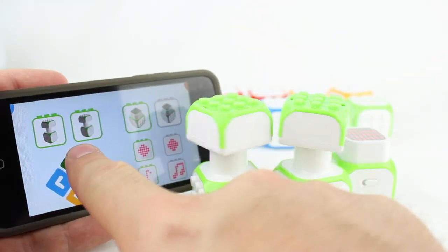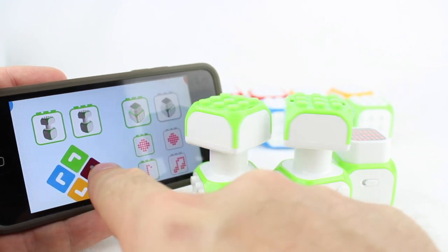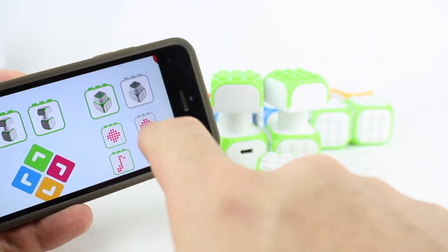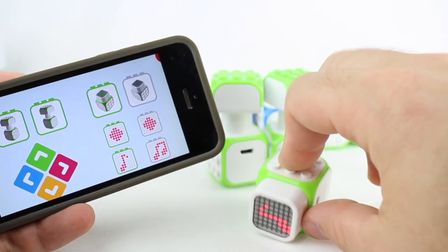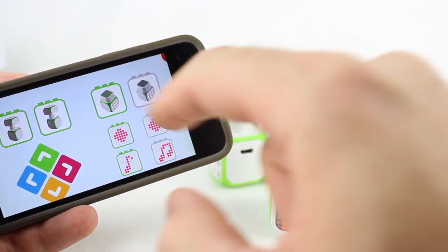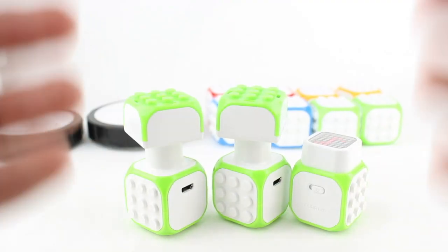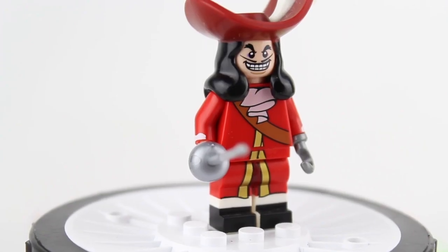Here we have these two motors — they both move in sync. And then we have this one which we can change the different display looks to it. There's a diamond, a musical note, and other options available in PC mode. One of the first things I've always wanted for my channel is a rotating platform for my minifigures. Here we have Captain Hook spinning away!